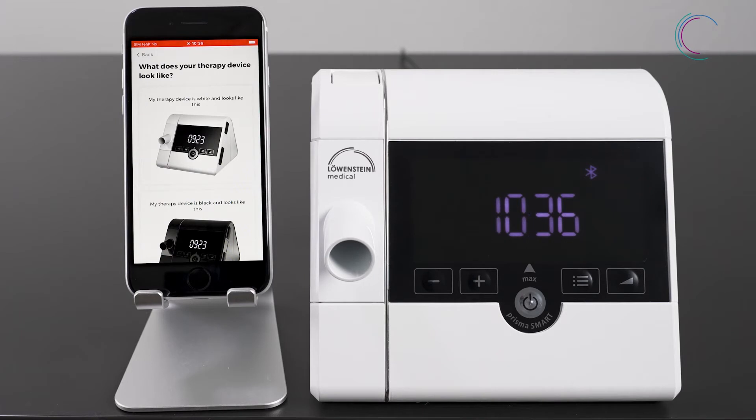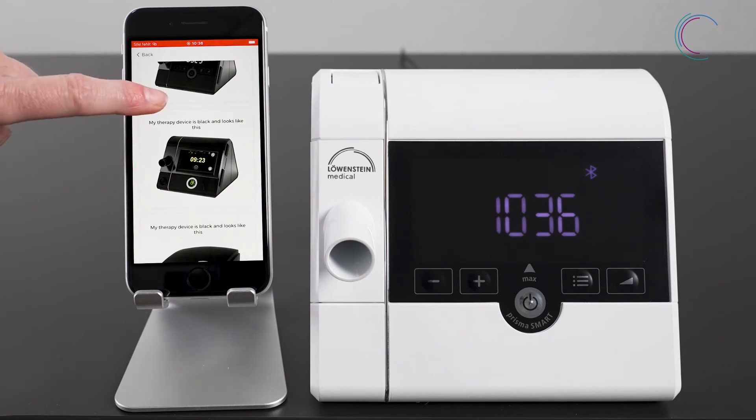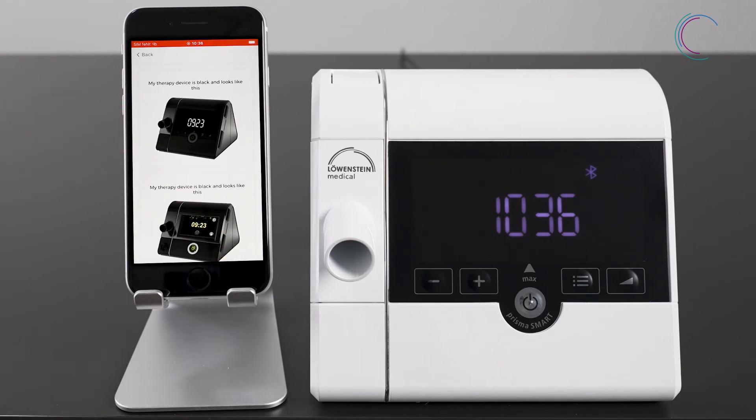So how does your device look like? Do you have a white device or a black one — for instance, the one with a touch screen? When you own a black therapy device, make sure that an external modem is attached.